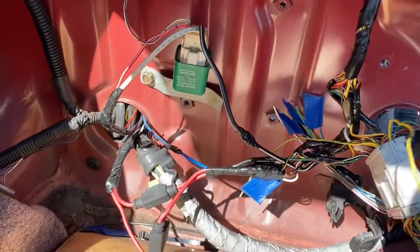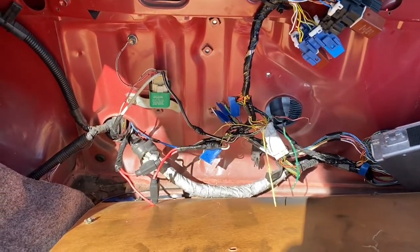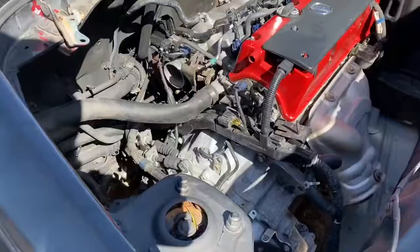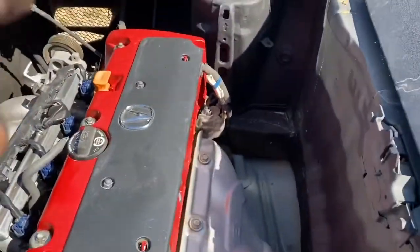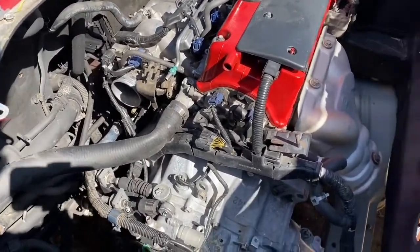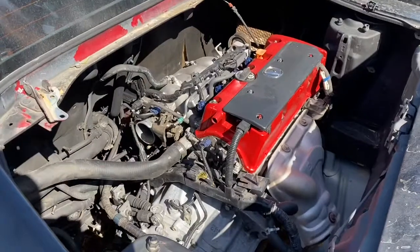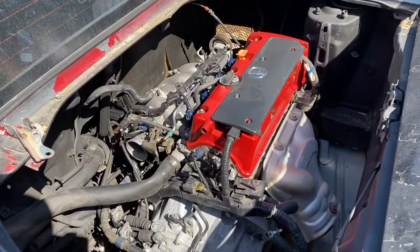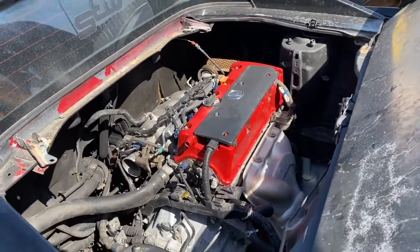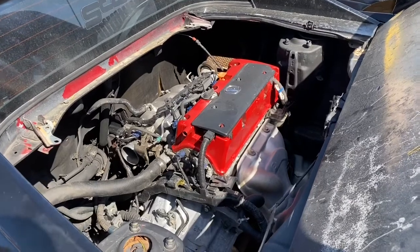Stay tuned guys — next video we're going to do the fuel system and make sure this thing starts up. I just need to put another ground over there and a ground on the intake manifold, throw a little intake on here, and get it going. Next video, which will be part 8, we'll get the car started. If you haven't already, like, share, subscribe, and comment. You can get in contact with me at kserious_works on Instagram or honda.mike1988@gmail.com. See you guys next time.